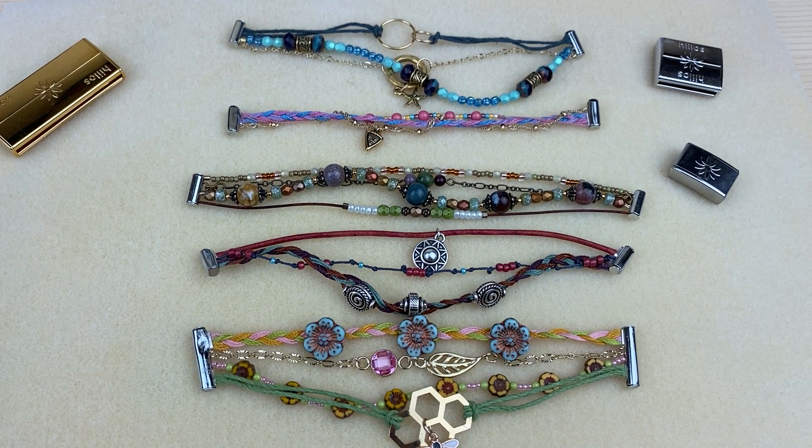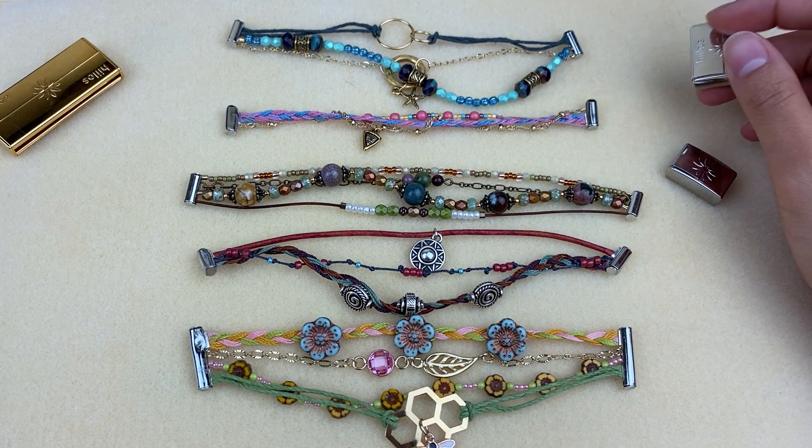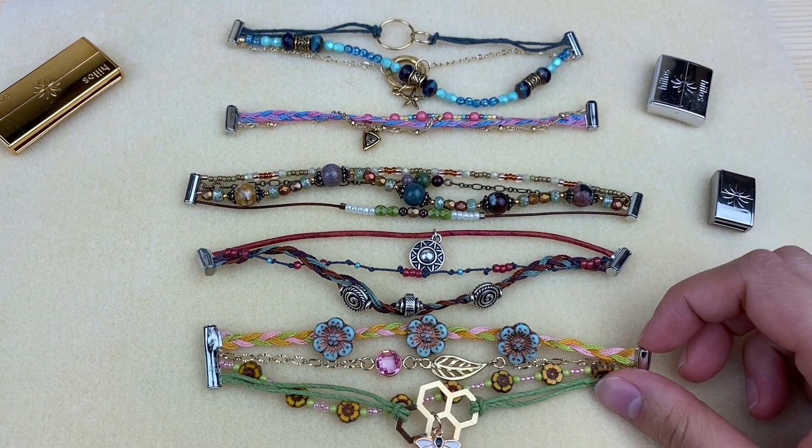Hey everyone! My name is Jessica with Artbeads.com and today I want to show you the things that I've been making with the Helos clasps. When I found out that we were going to carry the Helos clasps, I was really excited because the fun things you can do with these is mix and match different bracelets.